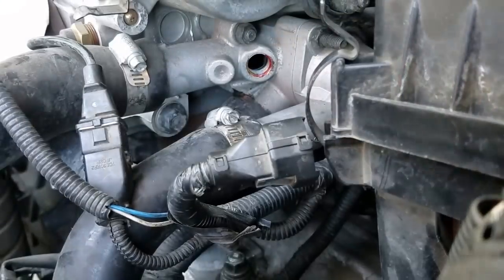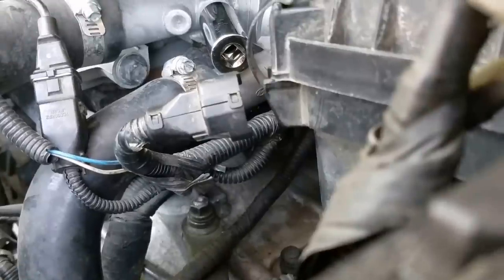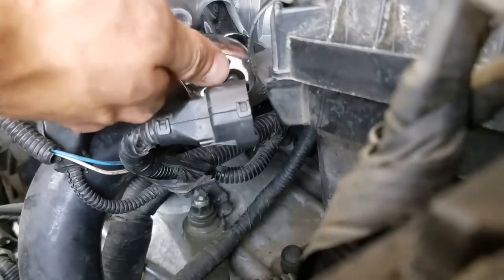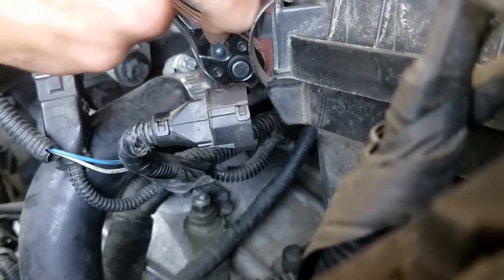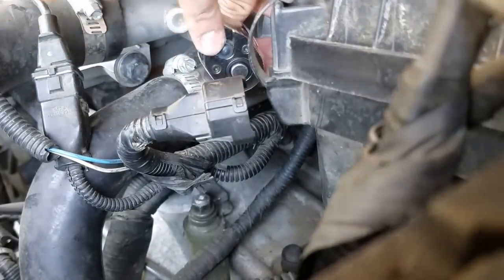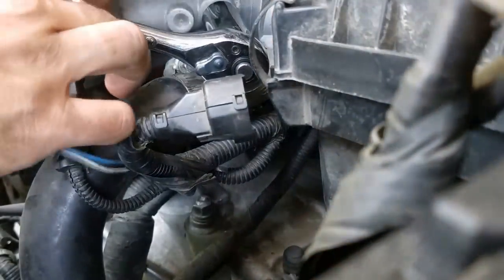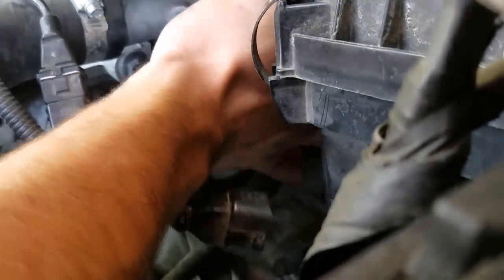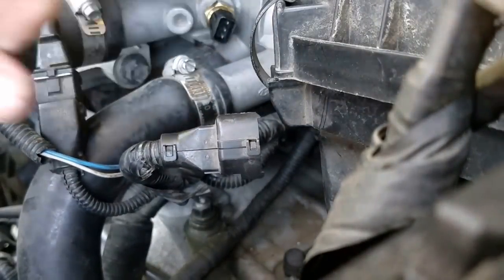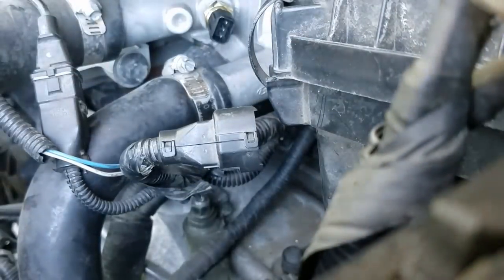So we're going to go ahead and put in our new one. It's going to be a little rough to put in at first because it's got that little seal around it — that's so it doesn't leak when you put it in. Put it to the right. Once you do get it threaded in — it'll be challenging, it took me a minute — just keep screwing it until it refuses to go in anymore. It's in there pretty tight; it will not go any tighter. When it makes your hand slip, that's when you know you're done.